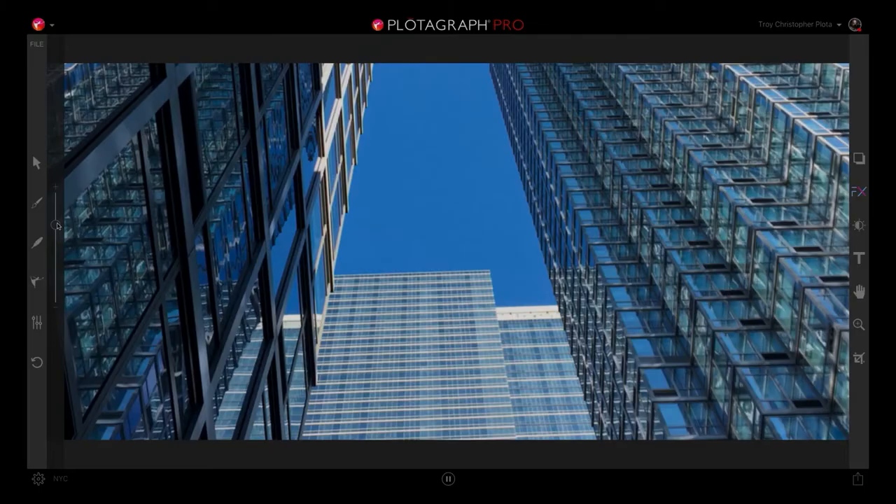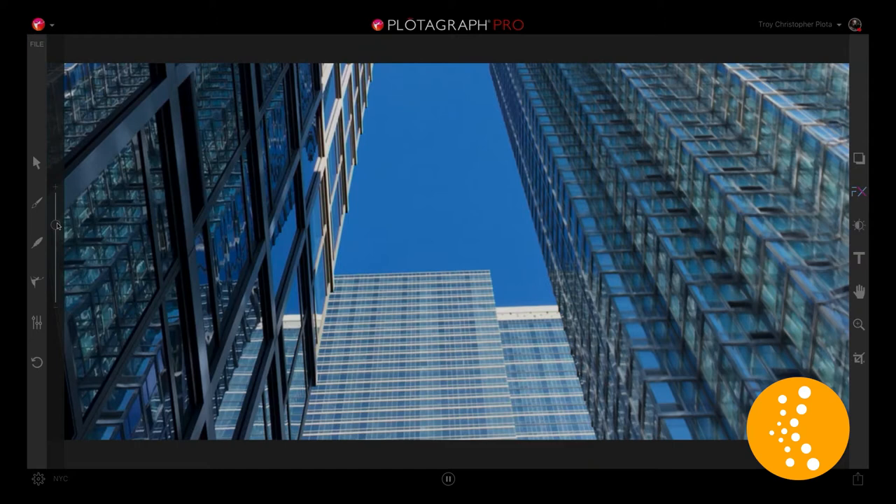Hi, Troy Christopher Plota here, and this is your Photo Tip Friday. Do you see this image here? We have this building animated. So we're animating both below and above where you're seeing on the crop.